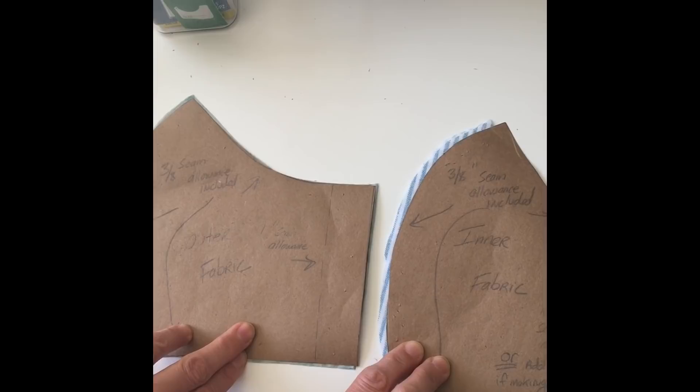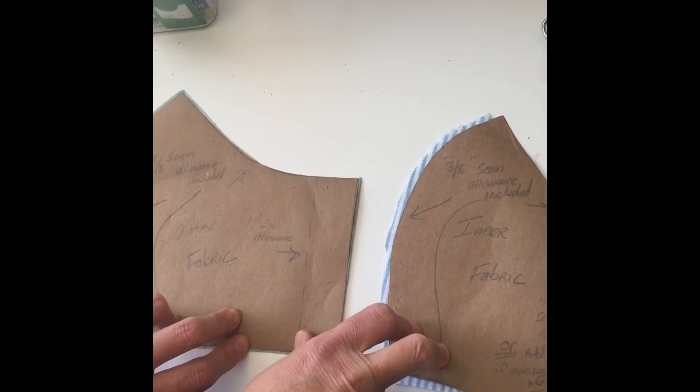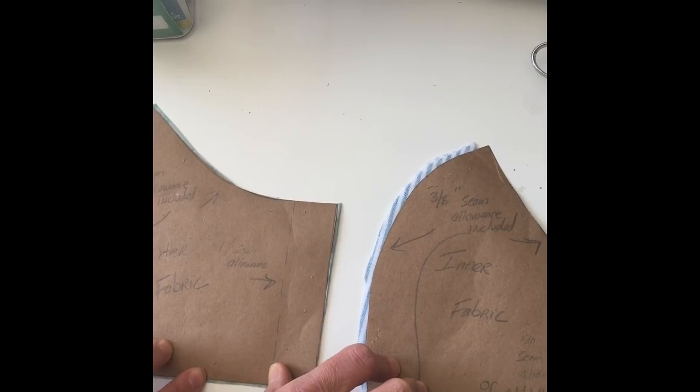This is some instructions for the craftpassion.com mask, and this is the largest size for men. We've tried it on my daughter and myself and my husband, and it seems to fit everybody pretty well.